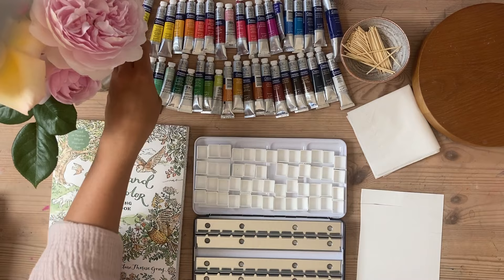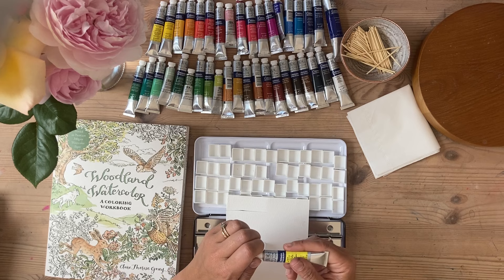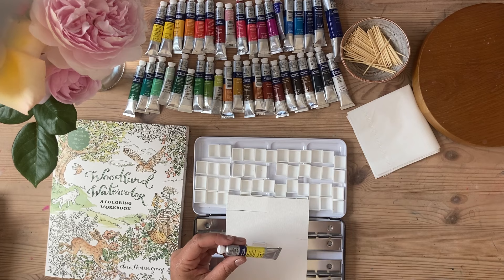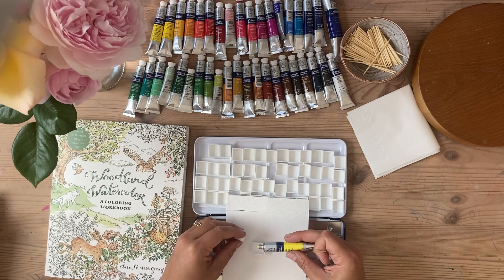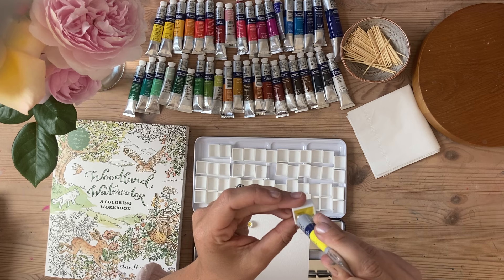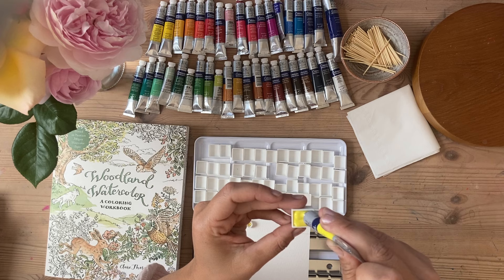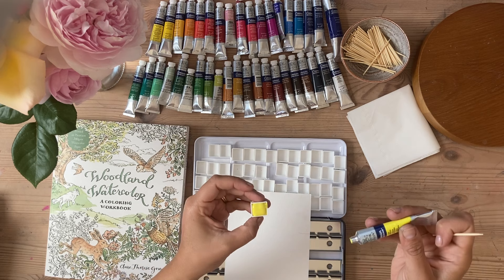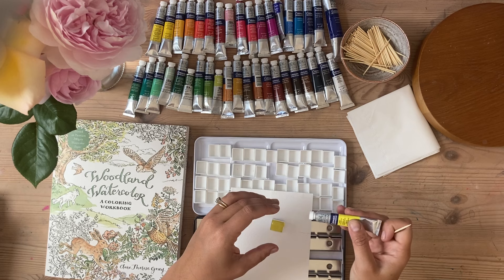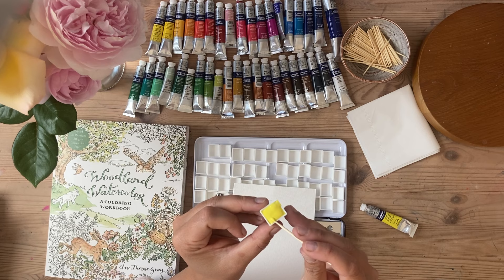So I'm going to start with this lemon yellow hue and I'll show you what I do. Basically open it over the pan because sometimes the paint starts squeezing out. Take one of your cocktail sticks - it's already starting to squeeze out - and you squeeze into the corners of the pan. You want to make sure that you've got it as much in the pan as possible. I'm going to do a little extra blob on here, trying to keep it inside the pan. Then what I'm going to do is use my cocktail stick - one cocktail stick per colour please folks, because if you mix them up you're going to have an absolute nightmare - and just smoosh it into the corners.